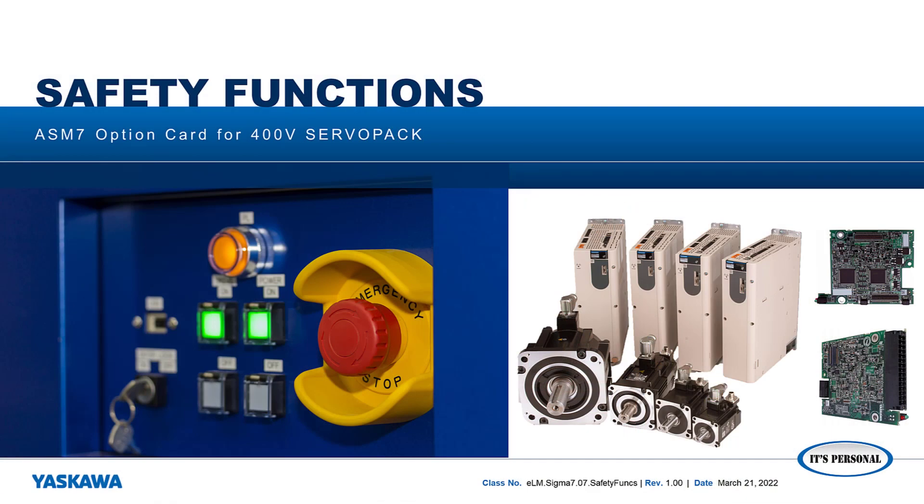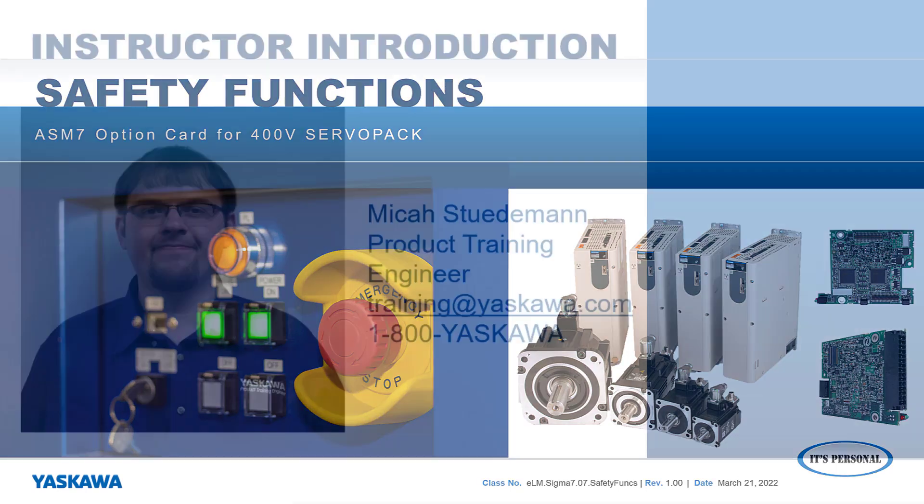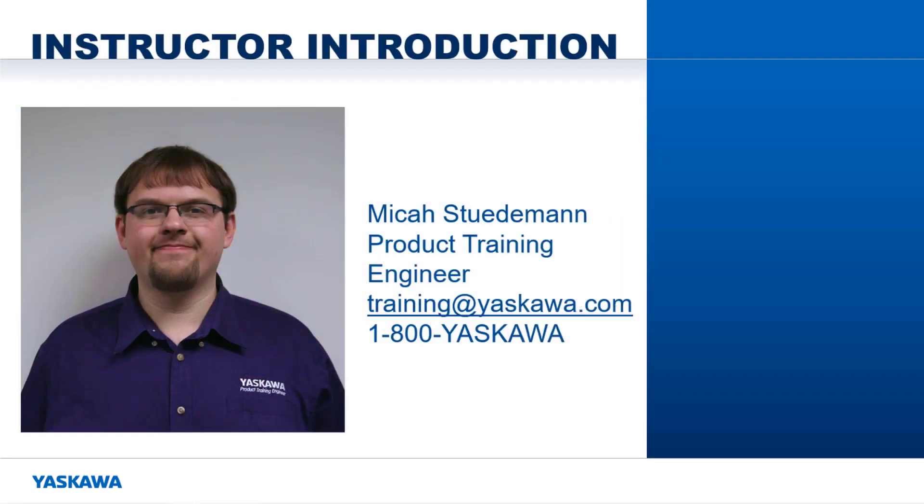In this video, I am going to talk about the various safety functions that are available on the ASM7 option card for the 400V EtherCAT servo pack. Hi, I am Micah Studiman. Here's a quick preview.